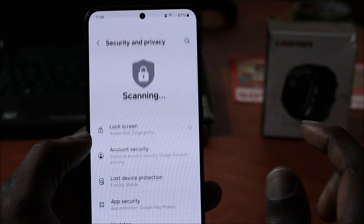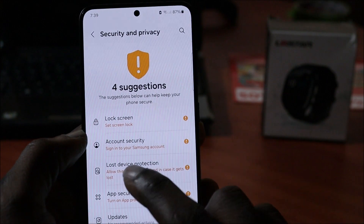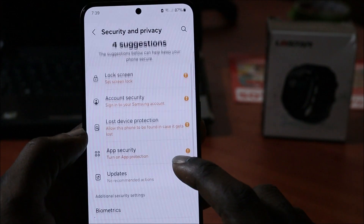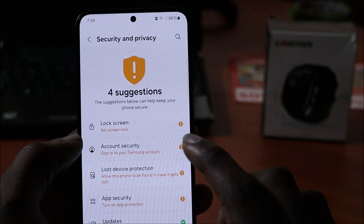When you are in Settings, you want to go to Security and Privacy. As you can see, there's Lock Screen, Account Security, Lost Device Protection, App Security, and Updates. I have Biometrics there as well, so we do have a lot of different features and functions here.